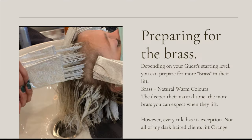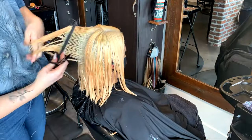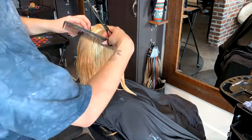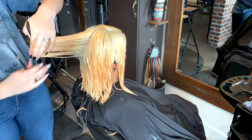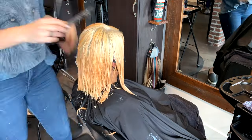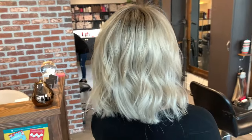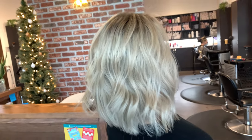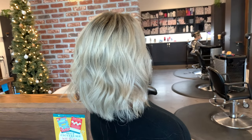To reiterate: preparing for the brass — depending on your guest's starting level, you can prepare for more brass in their lift. Brass equals natural warm colors; the deeper their natural tone, the more brass you can expect when they lift. However, every rule has its exception. This is my client Maria — she's Mexican, has a lot of old red dye about an inch and a half from the scalp, and yet she lifted to a perfect level 10 even with naturally level 2 hair. With the power of toner, we were able to tone out that old red staining and apply a beautiful shadow root.